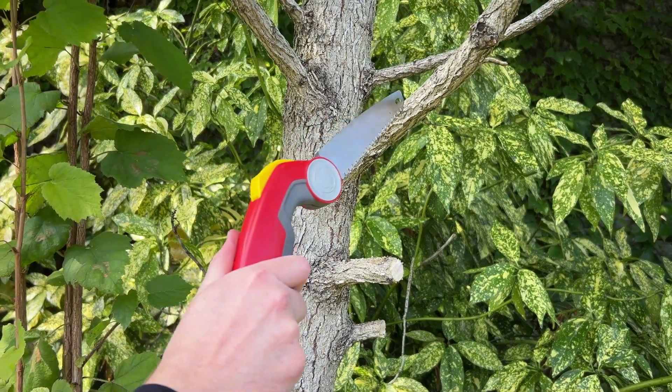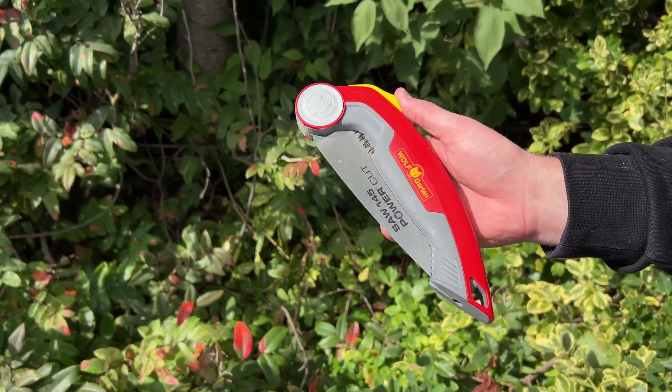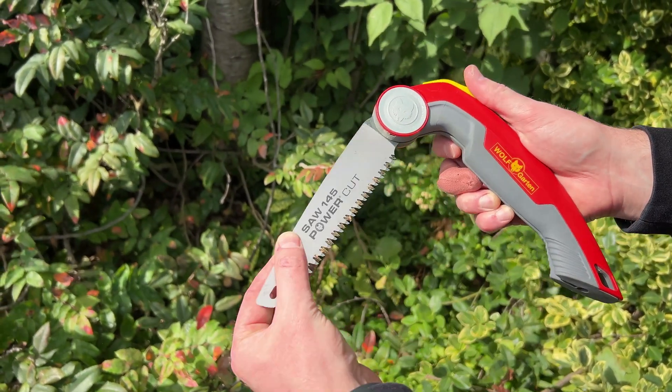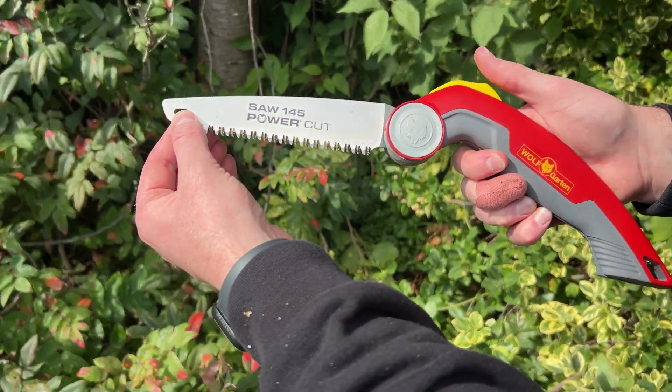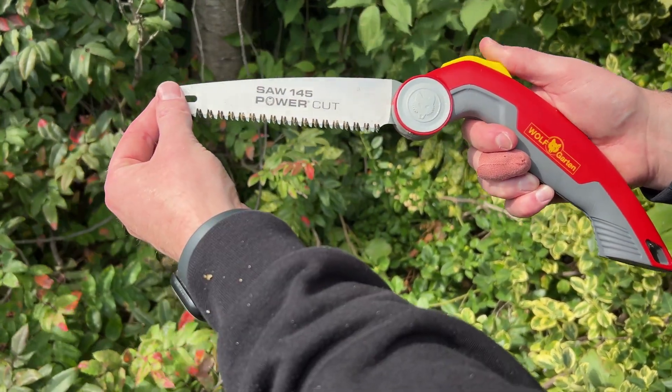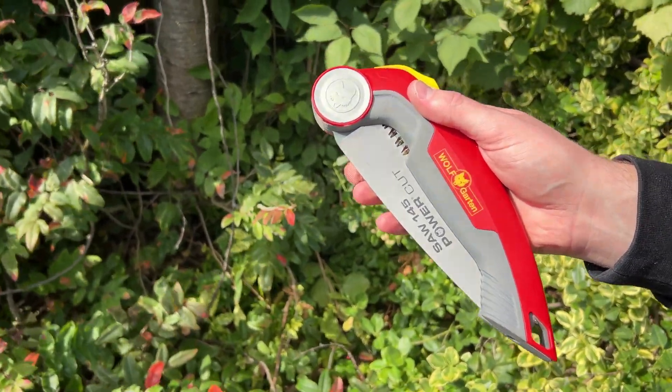Check out the Wolfgarten Folding Pruning Saw. It has two locking positions. Simply press the yellow button on top to unlock and open the saw. Release the button to allow the saw to lock into one of the two working positions. Press the button to unlock the blade to change positions or to return the saw to the handle.